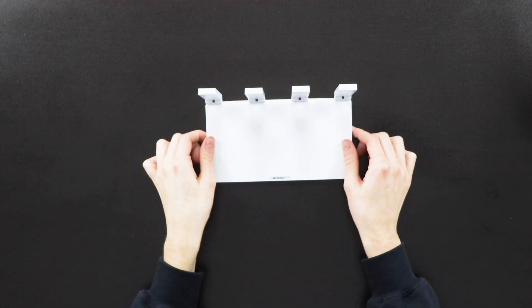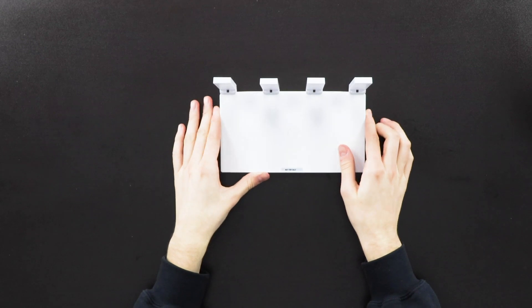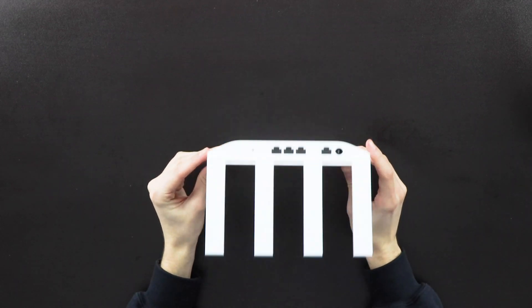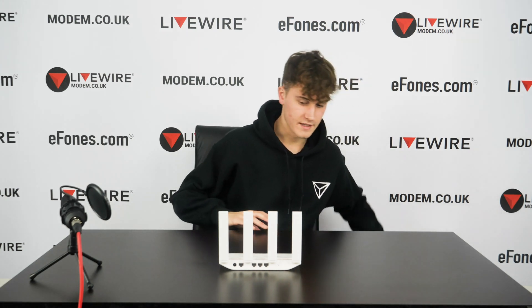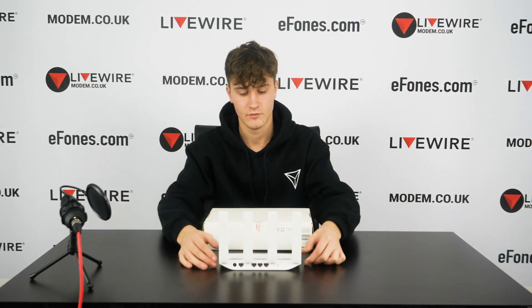That covers the indoor part of the router. This unit needs to be set up inside your home — as the diagram showed, somewhere roughly in the center — and then we move on to the outdoor part.